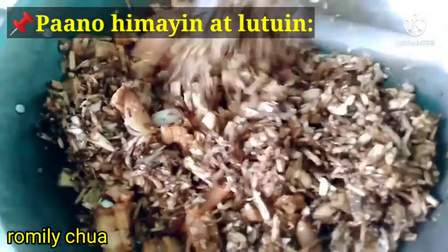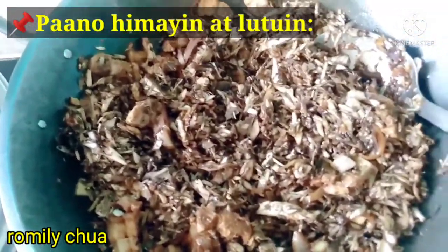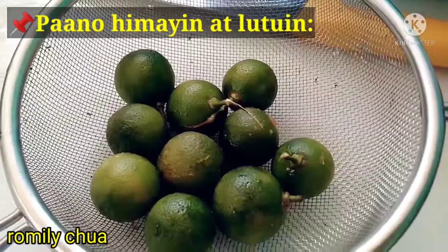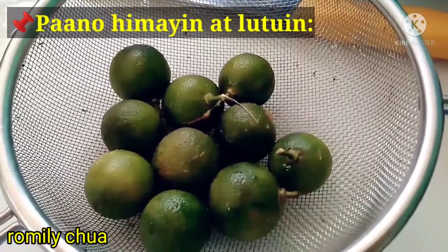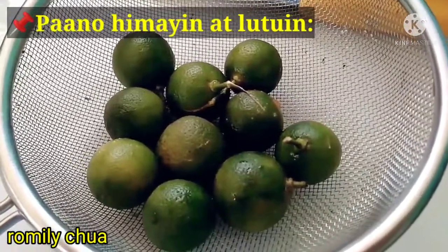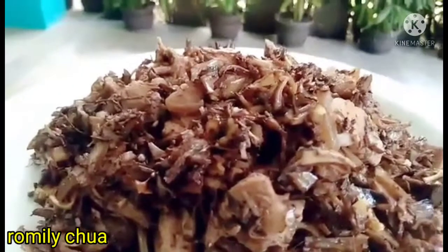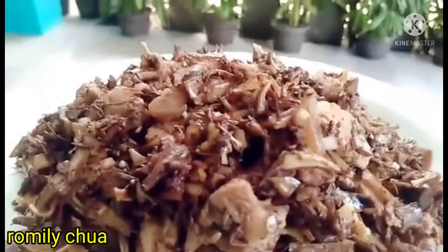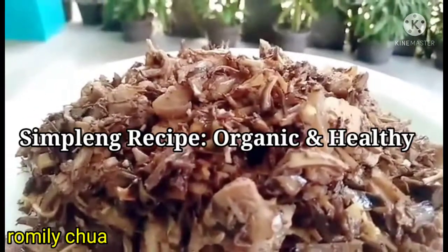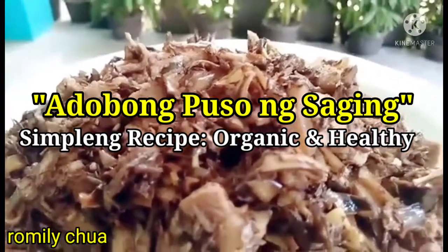Let's stir it, then cover. This is our souring agent, guys — calamansi or Manila lime — to give it a nice aroma. And that's it, guys — we're done with another simple and easy cooking recipe: adobo puso ng saging!